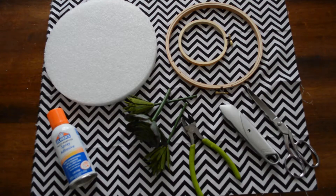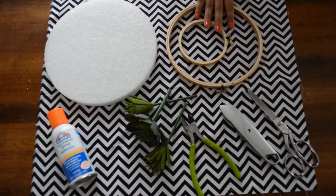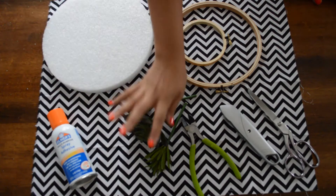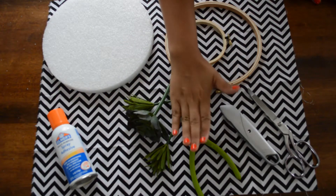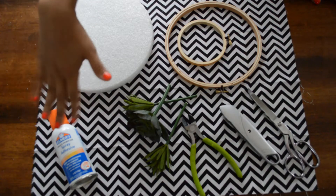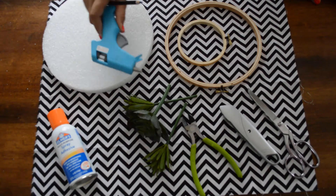For this fall autumn wreath, all you need are stem hoops — you can get bigger sizes, I got a small one — a foam circle, a flat one, some fake succulents, a wire cutter, box cutter, fabric scissors, a spray adhesive, and a pencil. Oh, and a glue gun for later.